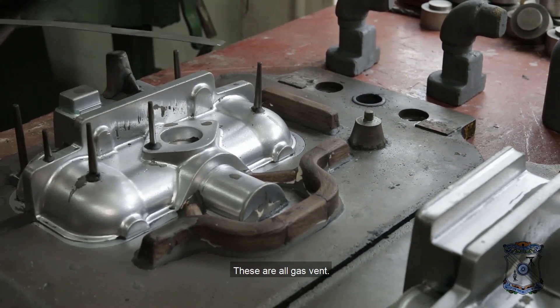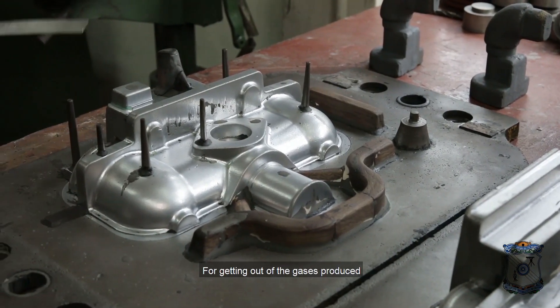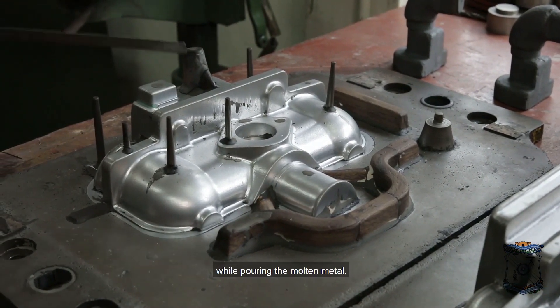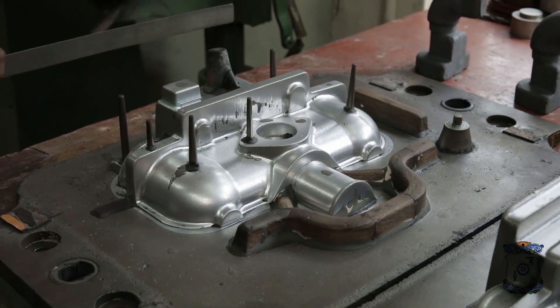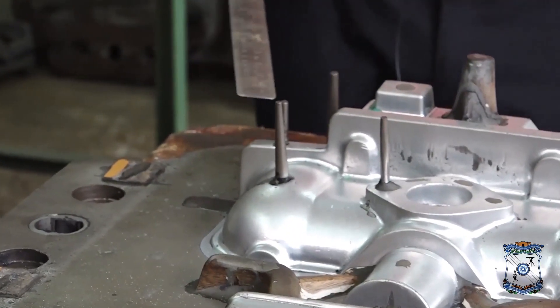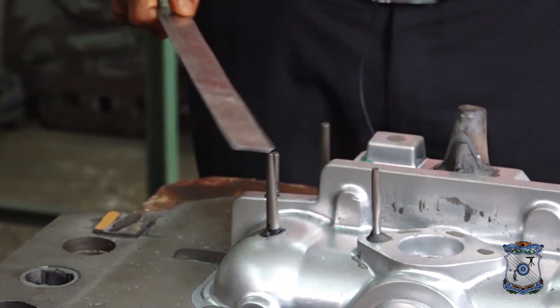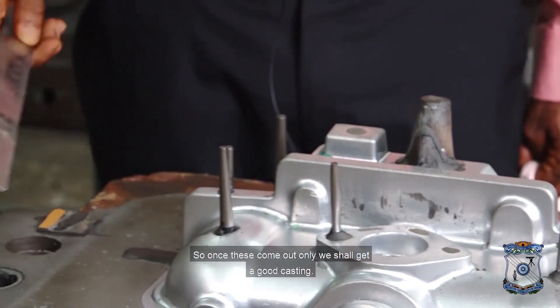These are all gas vents for getting out the gases produced while pouring the molten metal. This is a mass bed here. When we are pouring, so many gases will come out. Once these gases come out, we shall get good casting.